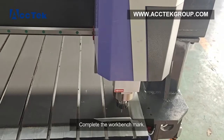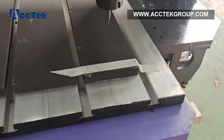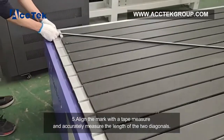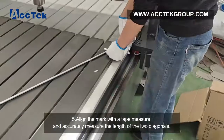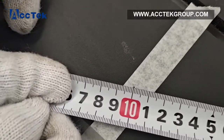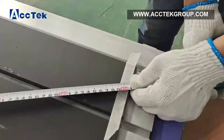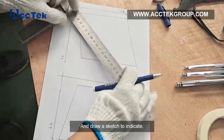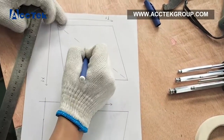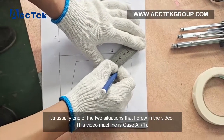Complete the work benchmark. Align the marks with the tape measure and accurately measure the length of the two diagonals and draw a sketch to indicate. It is usually one of the two situations shown in the video.